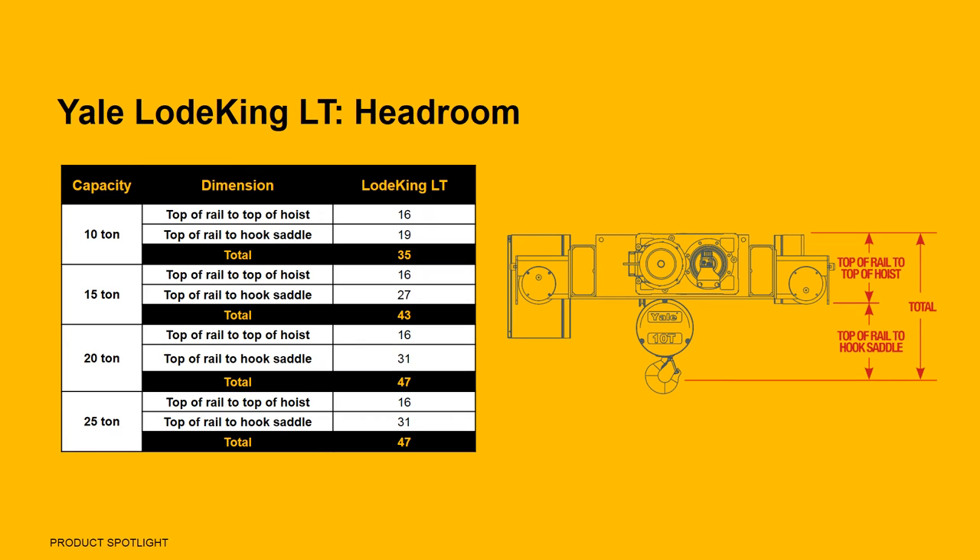The LoadKing LT provides the same high quality and performance of the original LoadKing, but features an impressive 16-inch top-of-rail to top-of-hoist dimension across all models and capacities — 5 inches less than the closest competitor.